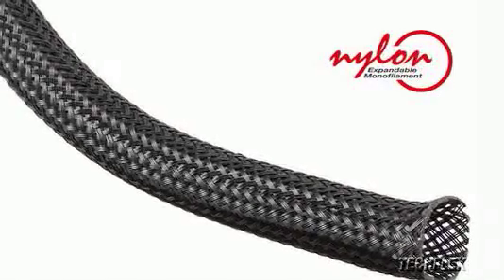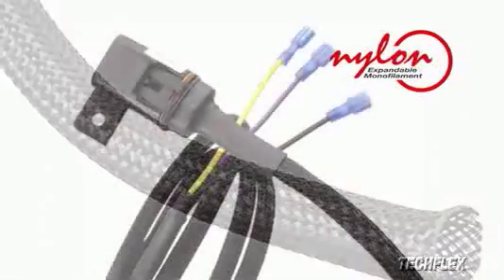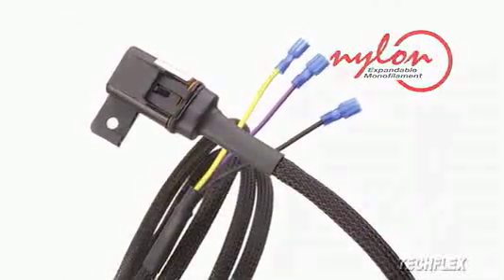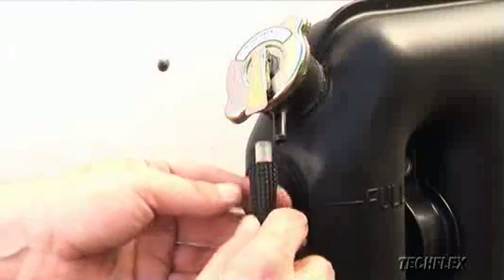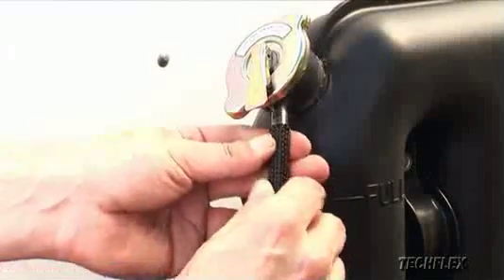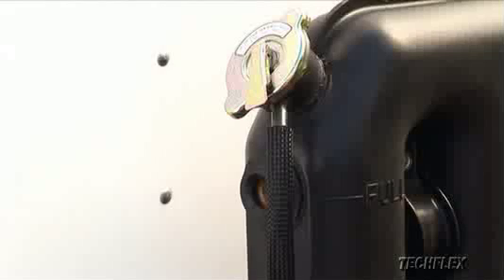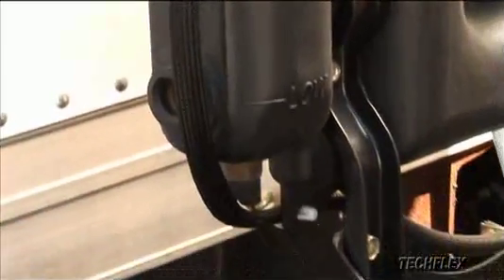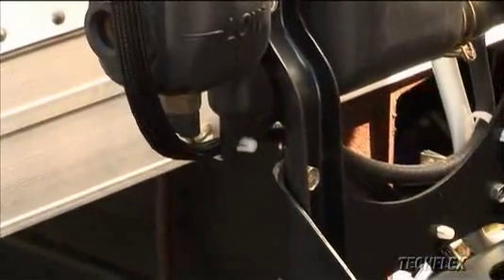Expandable nylon monofilament sleeving is commonly used in the automotive industry to protect hoses and wire harnesses from excessive wear. Protecting components with nylon sleeving can increase their useful life up to 300% while providing a neat, professional appearance and reducing maintenance. Additionally, Flexo Nylon Monofilament Sleeving resists cuts, abrasion, and common automotive chemicals.